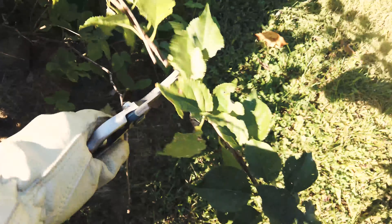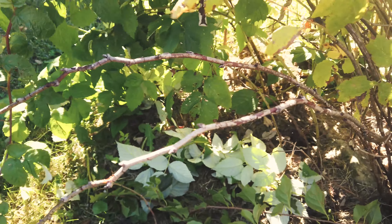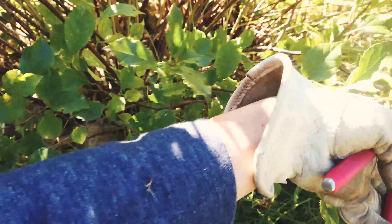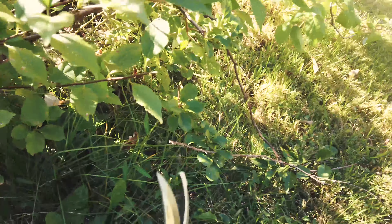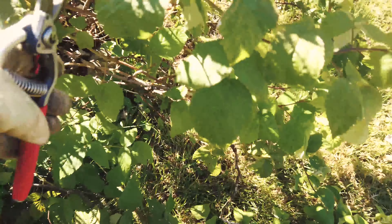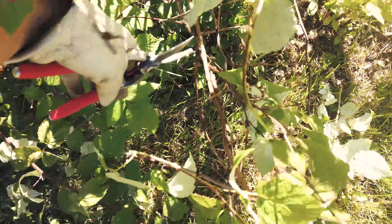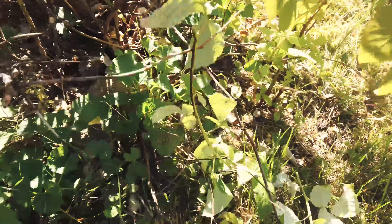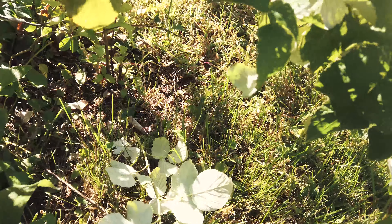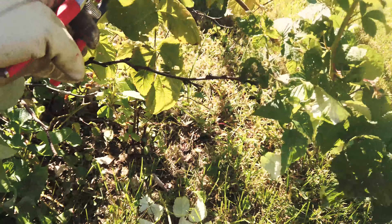Basically I'm just trimming down this raspberry bush so next year hopefully it can grow back in a better shape. In terms of cutting, it feels pretty good. On the thicker branches it does require a little more effort to actually cut through, but it does cut through perfectly fine. On those branches it requires a little more effort, but the good thing is you can always keep it sharpened.